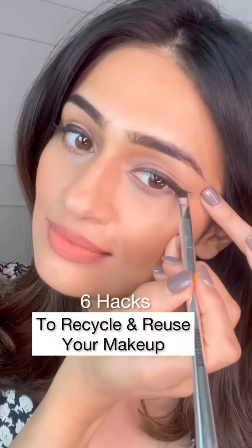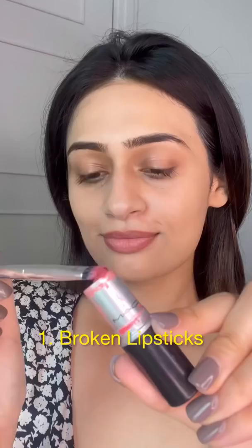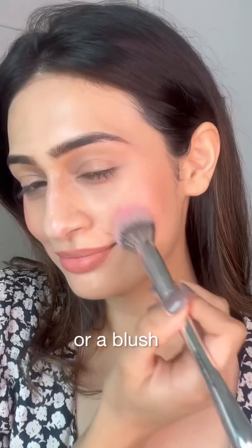Hacks to recycle and reuse your makeup. I used to love this peach lipstick but it recently broke, so I use it as a color corrector for my dark circles and any discoloration. This gives an even look to the skin, and I also use it as a blush, especially if your lipstick is peach or pink.